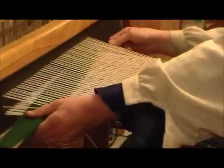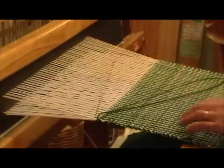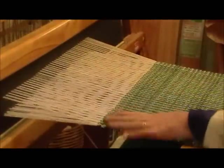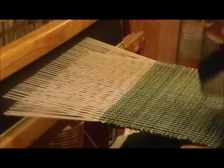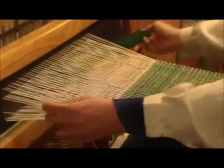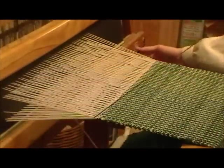We're right almost at the end of the warp now. The shed isn't opening as well as it could.